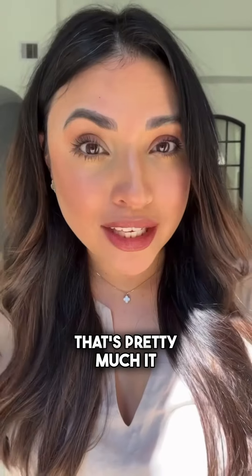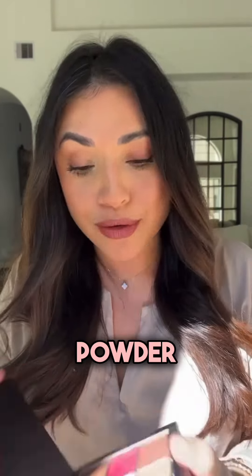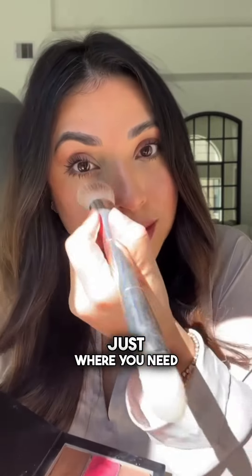That's pretty much it. You fill in your brows, put your mascara on, and if you need to set with powder you can — just set where you need it, and that's it.